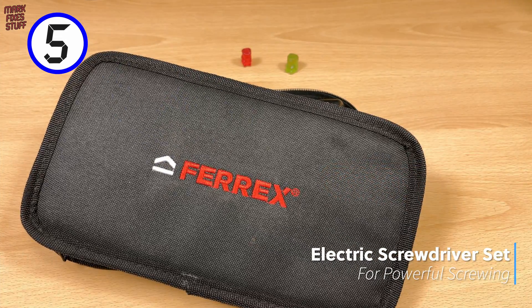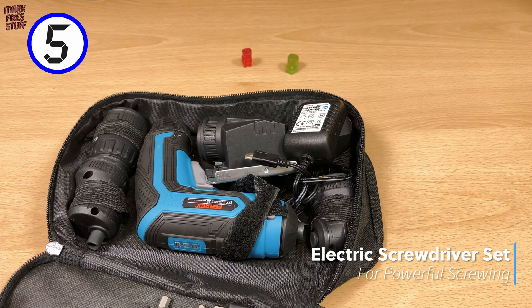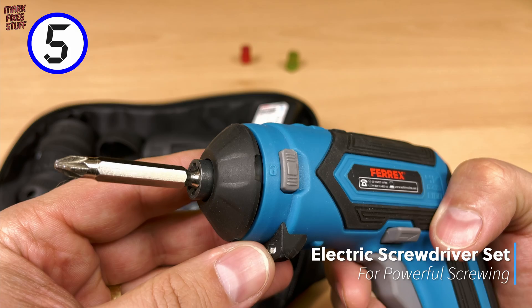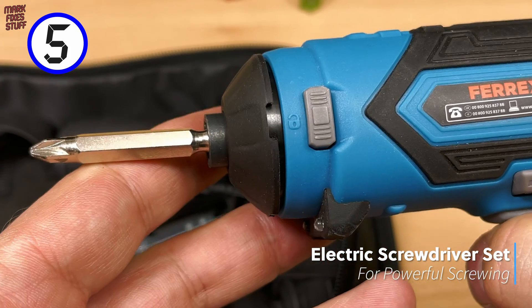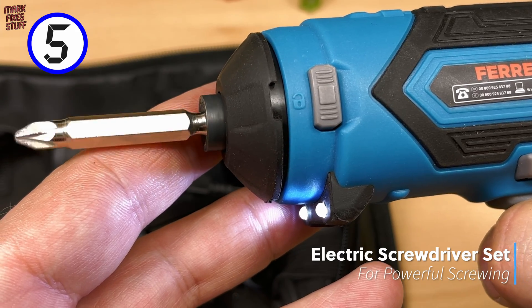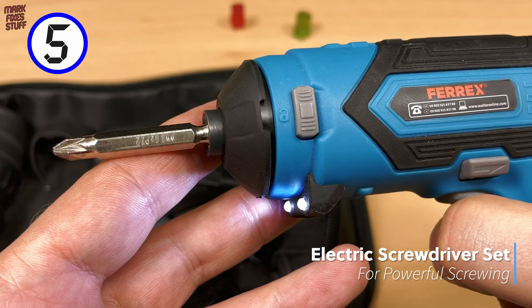I'm too old for extended screwing sessions, so I need a bit of battery-operated assistance when I'm on the job. At 5, it's a rechargeable electric screwdriver, sure to save your wrist in manual sessions.